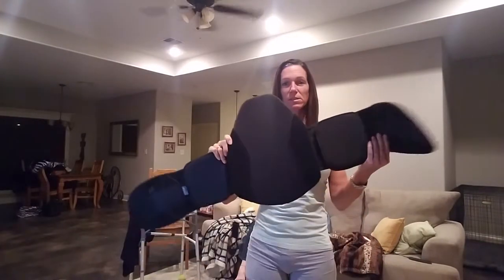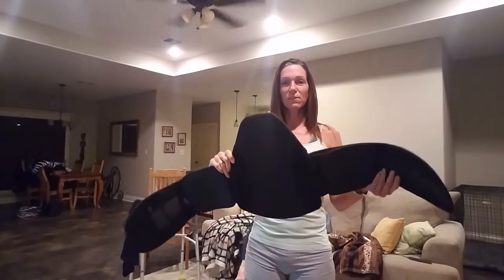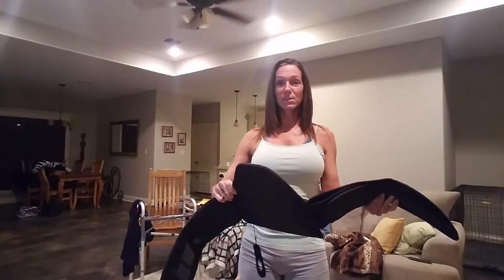A few of y'all have been wondering about the back brace. So this is my brace. It's not the conventional turtle shell.